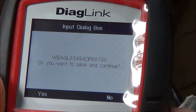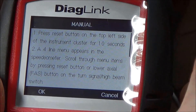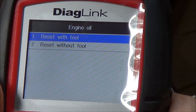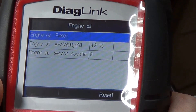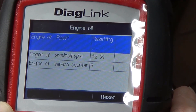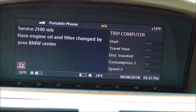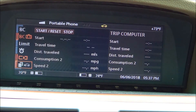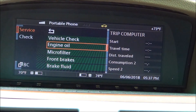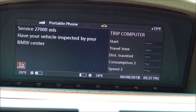It shows the VIN number. It tells you instructions on how to do it with the instrument cluster — you can Google that, but if you have this tool it makes it much easier. Selecting 'reset with tool' — engine oil reset shows the available is 42% and the service counter is at nine. We hit reset and it's resetting. Our information display still says 2,100 miles, and now it says 15,000 miles.